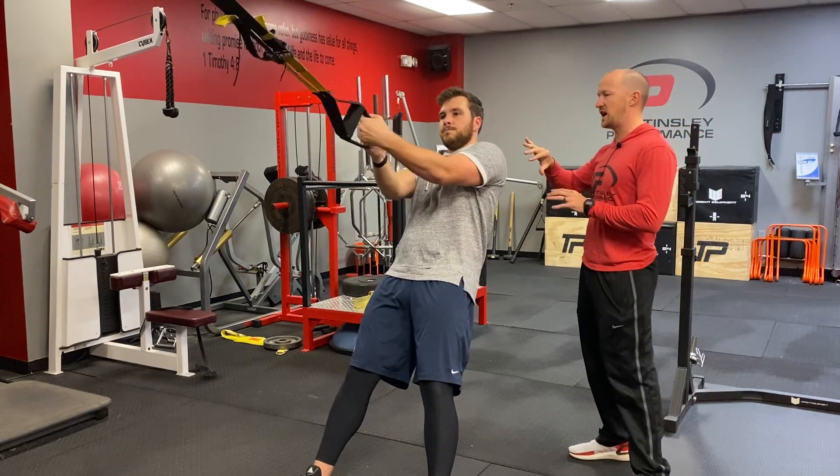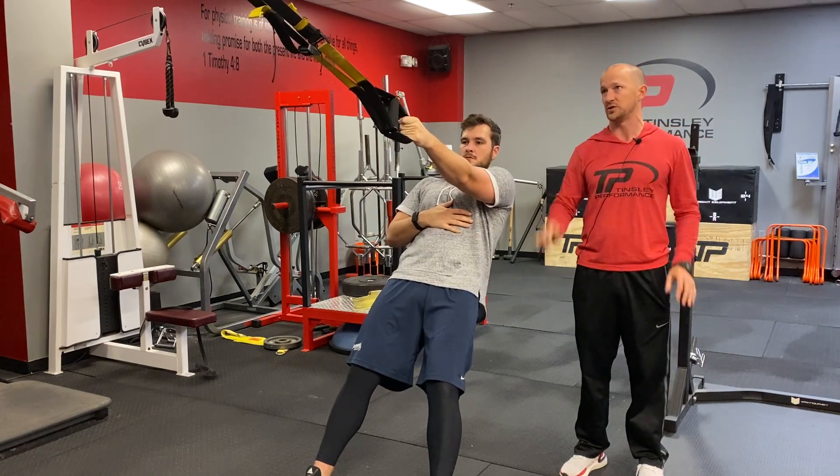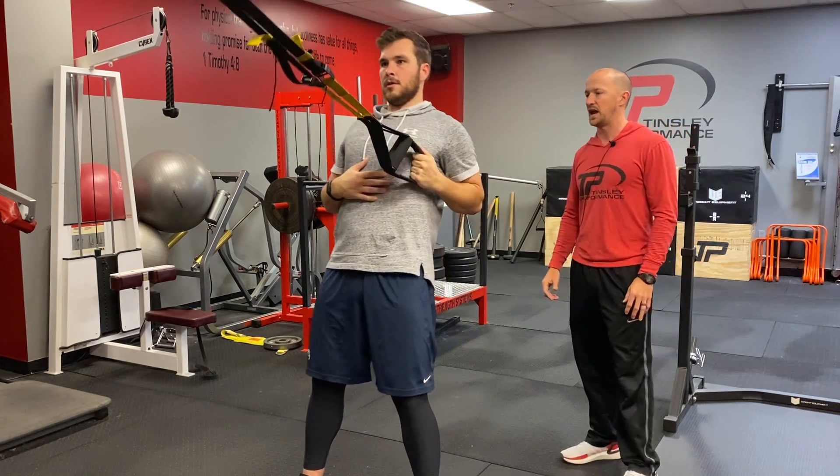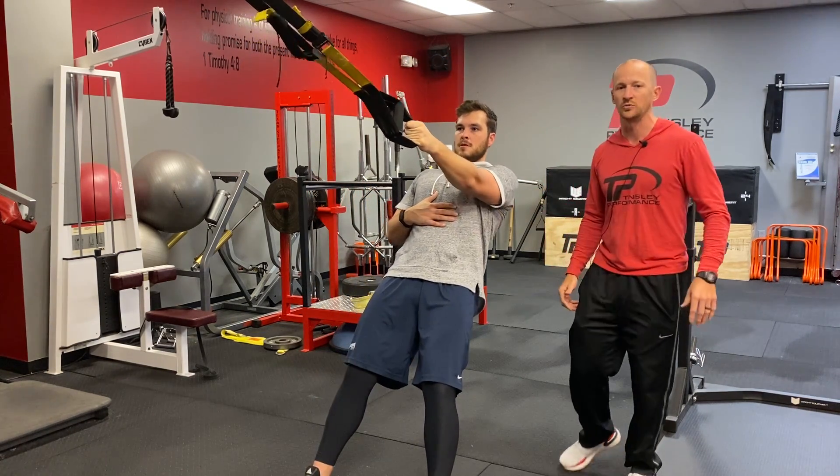He'll switch over and do the same thing on his left arm. The big thing is to not let the opposite shoulder rotate back. Make sure you stay perpendicular to the strap on the way up and on the way back down — don't let the chest rotate back. This is our TRX single arm row.